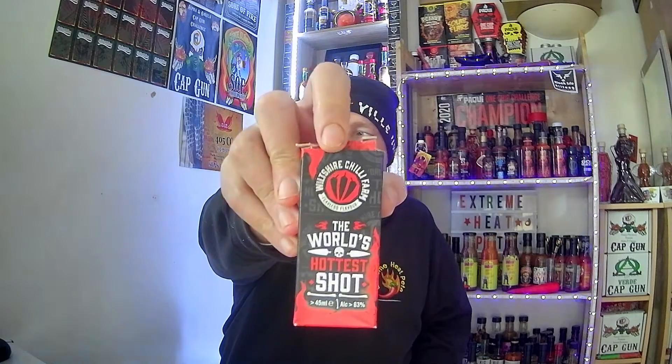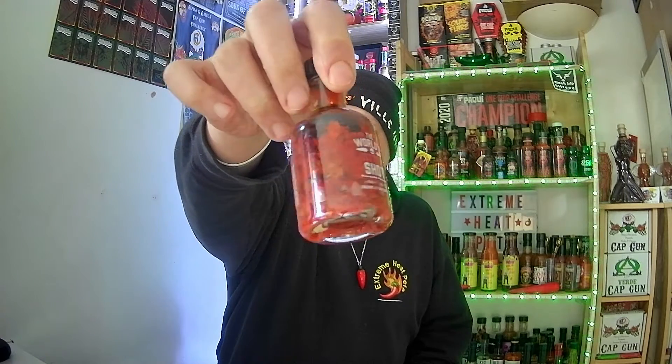My nose is starting to run now. Please, if you like what you've seen in this video, give me a big thumbs up, share with your friends and family, smash that red button and help me reach 250 subscribers — where I'll be taking on the Wiltshire Chilli Farm's World's Hot Shots, a rum shop infused with Carolina Reapers. I'm nearly at the 250 mark. Also remember to ring that bell, shake your chilli booty, and be notified every time EHP uploads a video.